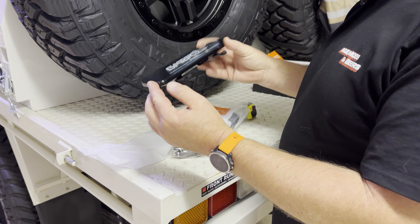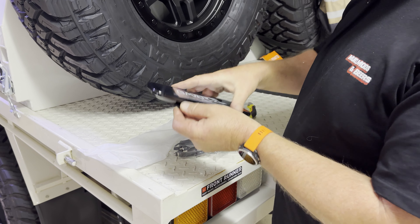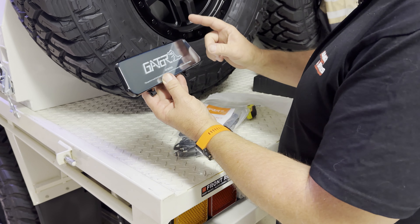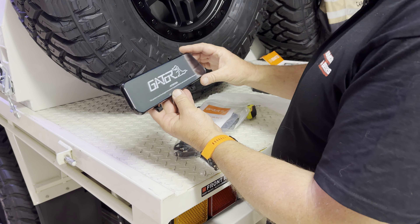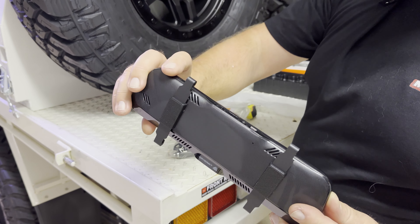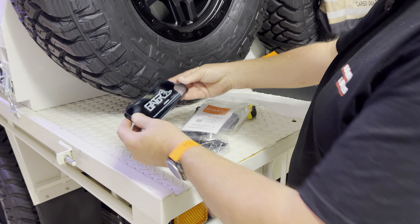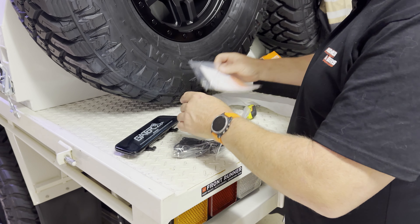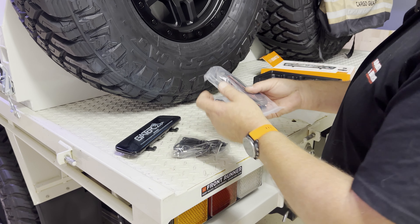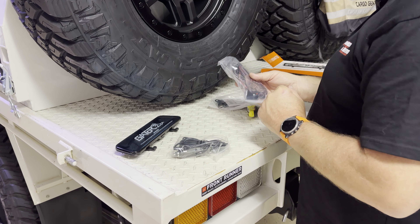That's the unit itself, and this will obviously go over the existing rear view mirror that's in — which I'll put back in because I've taken it out to put the reverse camera in. Looks like a pretty good unit, it's got all the connections on it. I'll probably end up running the camera that comes with it even though I've got a camera here already. I think this one might be a bit higher definition, but we shall see.